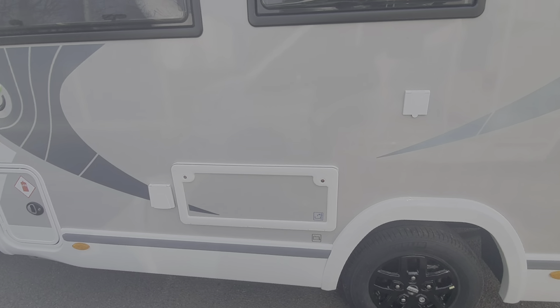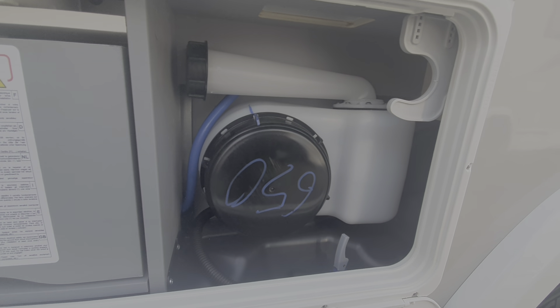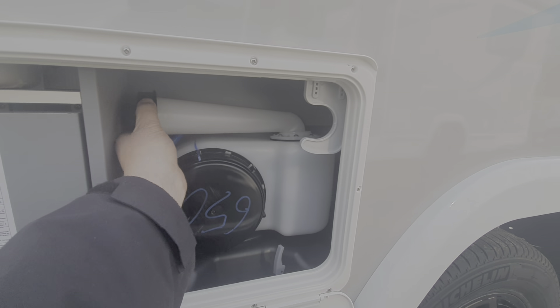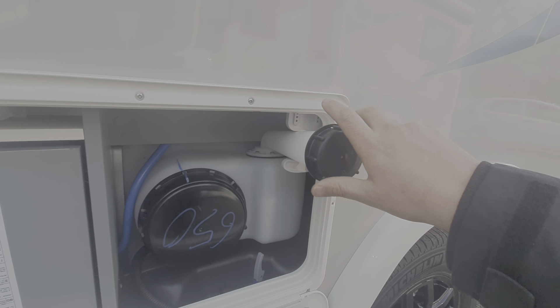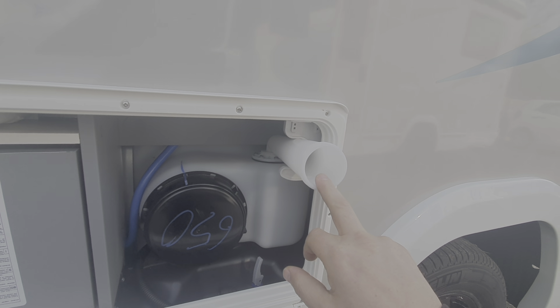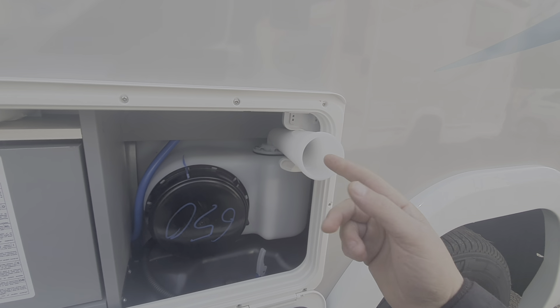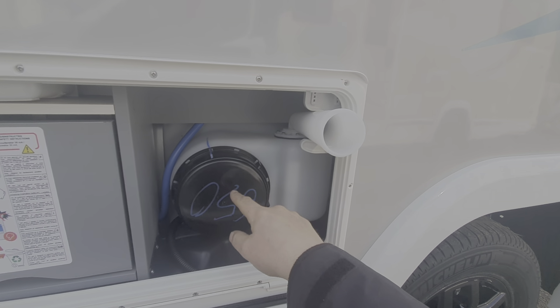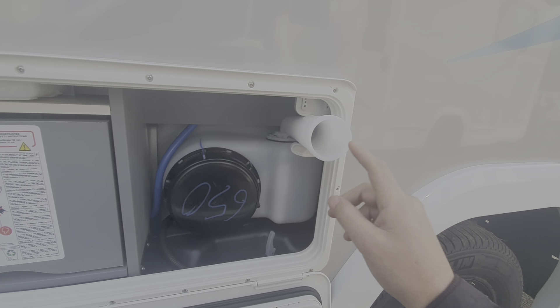This is the service locker. In here we have the point where you fill up the water tank. To do so, you slide this out, unscrew this cap here, and fill up the tank by just putting a hosepipe in there and filling it until it pours out. So it's filling this tank here, which is the main water tank for the motorhome.